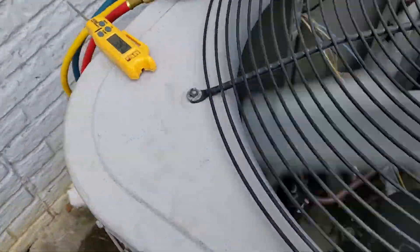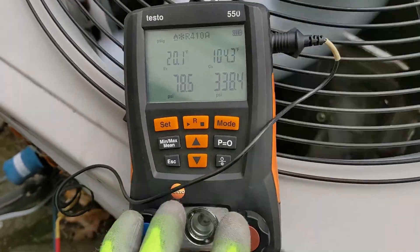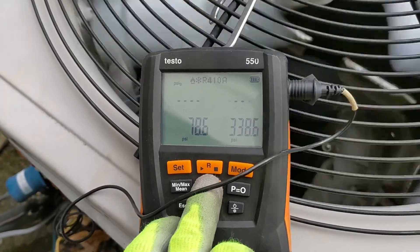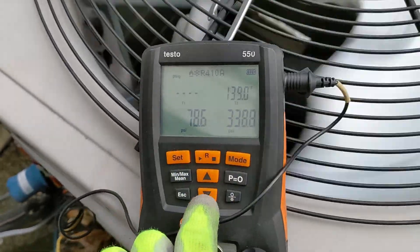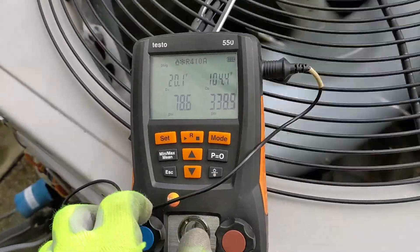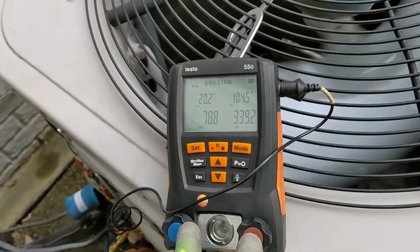So we'll go ahead and order a new defrost board. I didn't think this was a refrigerant charge issue because it was building pressure just fine. I mean, look at that — 140 degrees on the discharge line. We'll get a new defrost board and I'll see if I can get you some shots on that, then we'll go from there.